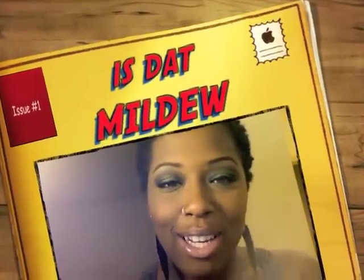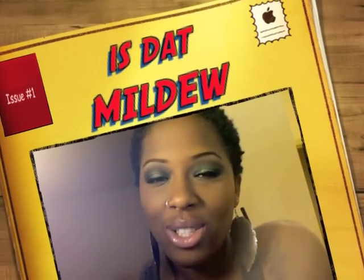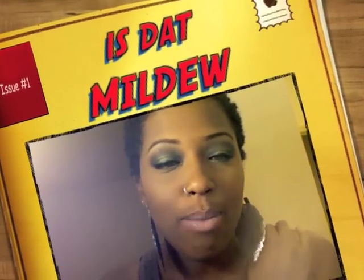Hey guys, it's Calismania. I missed you guys so I did a tutorial — I did a smoky green look and this is it here. If you're interested in seeing this look, stay tuned.